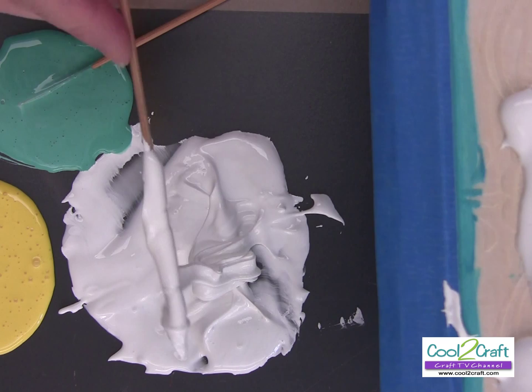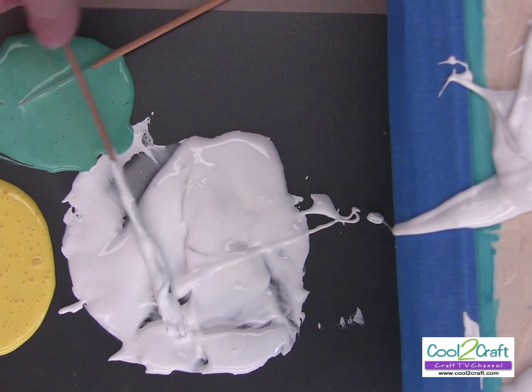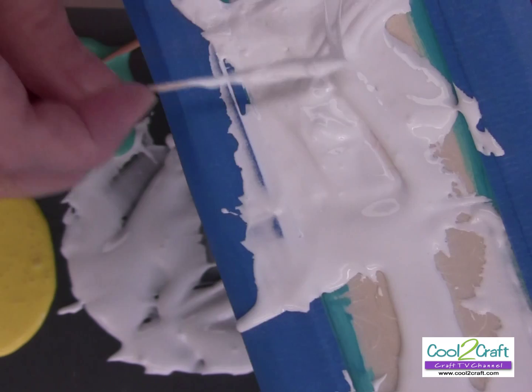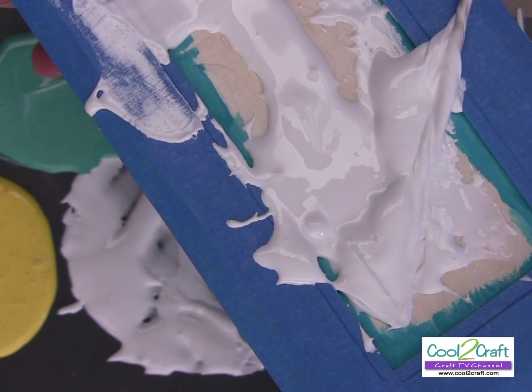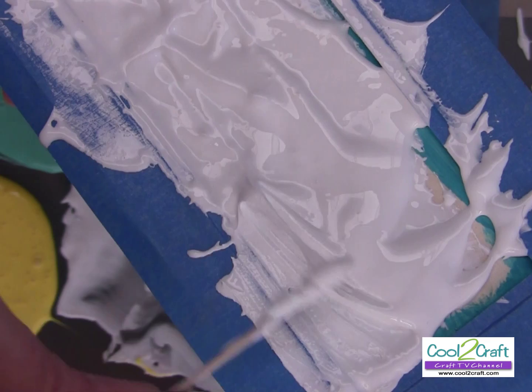See how I even went over my blue tape — that's why it's good to have that tape there. You're putting a generous coat on. I'm going to switch to a toothpick and just kind of spread it out. You have to work a little bit fast to get it smooth, but you have time to work with it. I think you mixed just the right amount, actually.